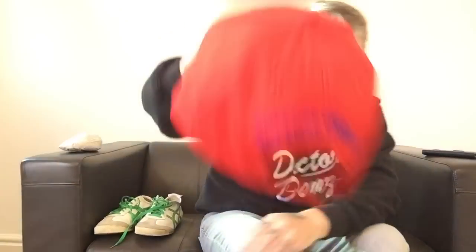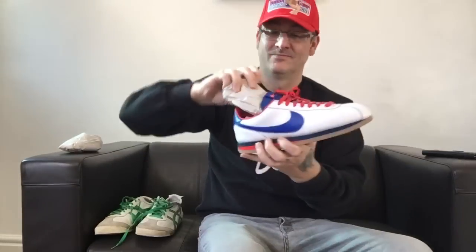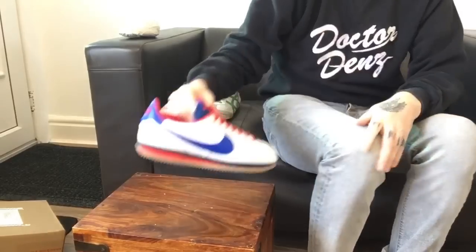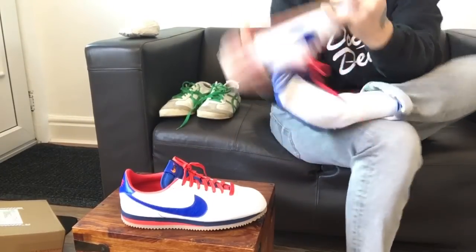There you go — how was that for you, people? A bit of a different one. If you don't know the story, Forrest Gump wore the Nike OGs, the originals — an OG trainer. That's one of the first OGs out there. If you know your trainers, you'd certainly be happy wearing them, I'm sure of it.